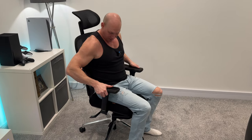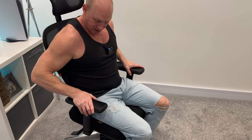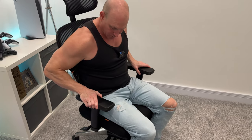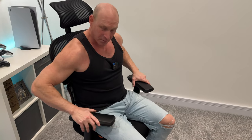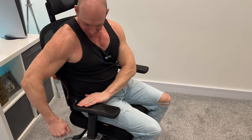Next we're going to talk about the arms of the chair. We have height adjustment on this — that's pretty standard — but what we also have is the ability to move them both in and out. We can move them backwards and forwards, which is very nice, and also you can tilt them in or out. What I particularly like is that we've got these indents so your arms just sit in there nice and snug.